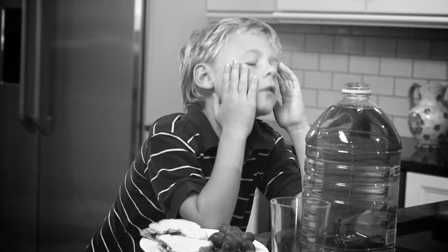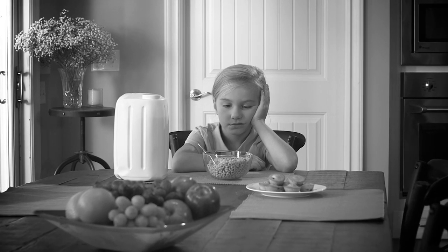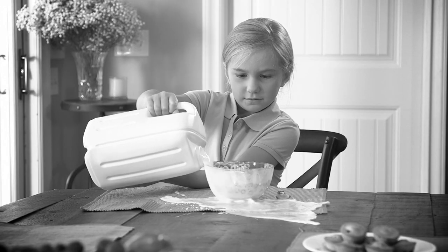Hey kids, are you tired of waiting for someone to pour your juice or get a little milk for your cereal bowl? Sometimes lifting heavy jugs and helping yourself can be a total disaster. Oh no.